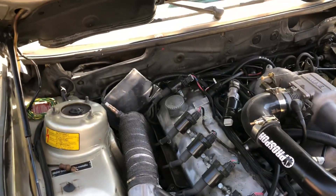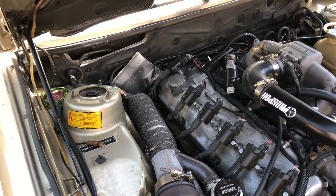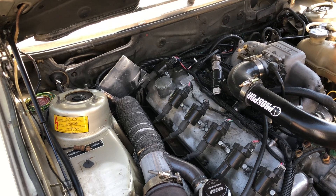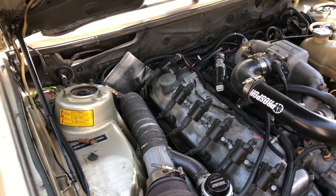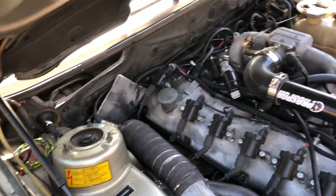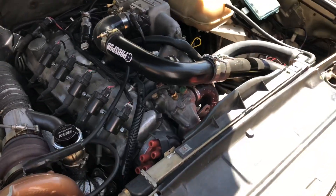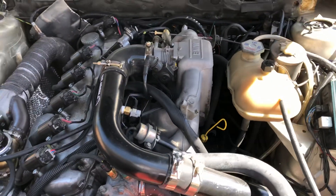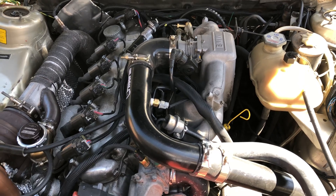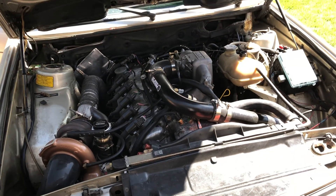For the clutch I did a Sachs 765 pressure plate and the Sachs Racing upgraded clutch disc for an E34 M5. I got it on AutoHaas. That combo is supposed to hold about 450 foot-pounds, so she's good for now.